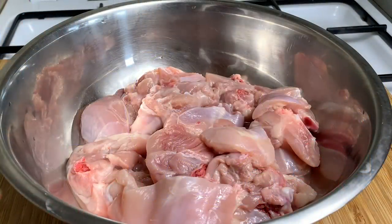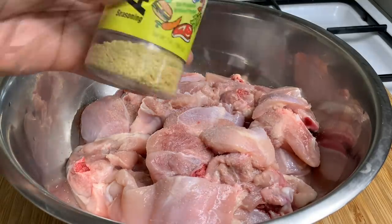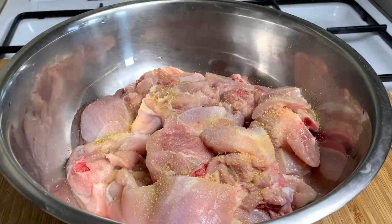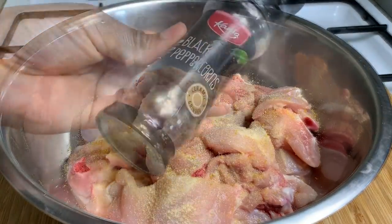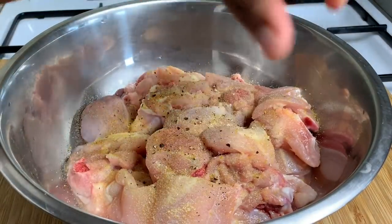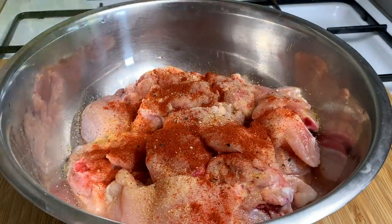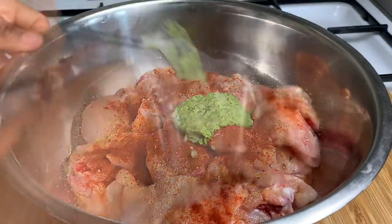It's now time to season up our chicken. I'm going in with some chopped chicken legs and I'm just going to put a little bit of salt. I'm also adding some adobo, garlic powder, some black pepper, some smoked paprika, and some of my homemade green seasoning. The link is down below in the description box, and now you just want to mix everything up until it's nicely seasoned.